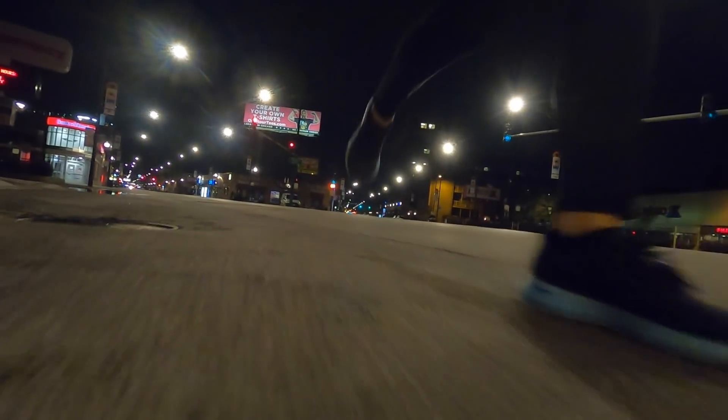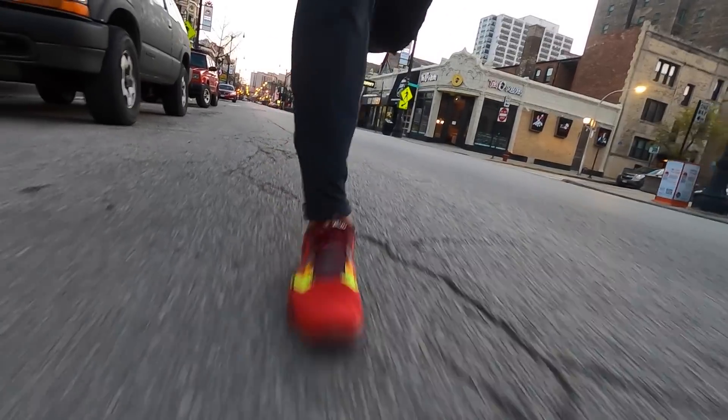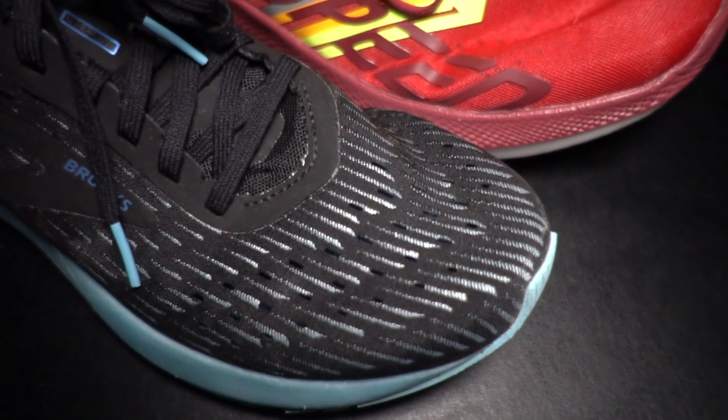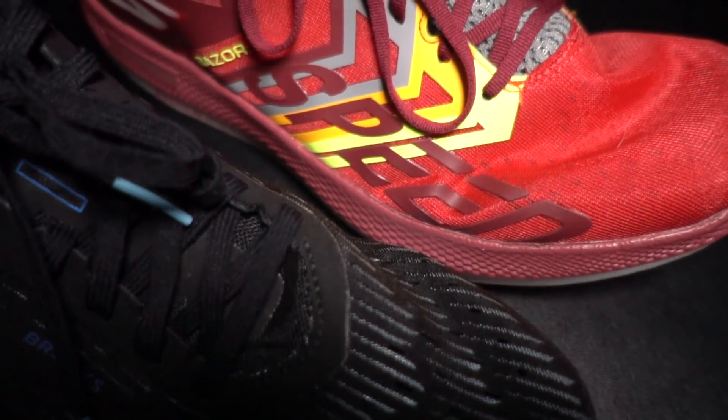In terms of road feel, they're very similar because the foams are similar, and I think you'll definitely feel it if you run in one and then try the other. In terms of how I'd split this up, I think the Skechers Razor 3 is a little bit roomier. I was surprised at how much space there was in the toe box. It's still a faster day shoe with a racer fit so it's going to be snug, but of the shoes in this category I've been running in lately, this is probably one of the roomier examples.